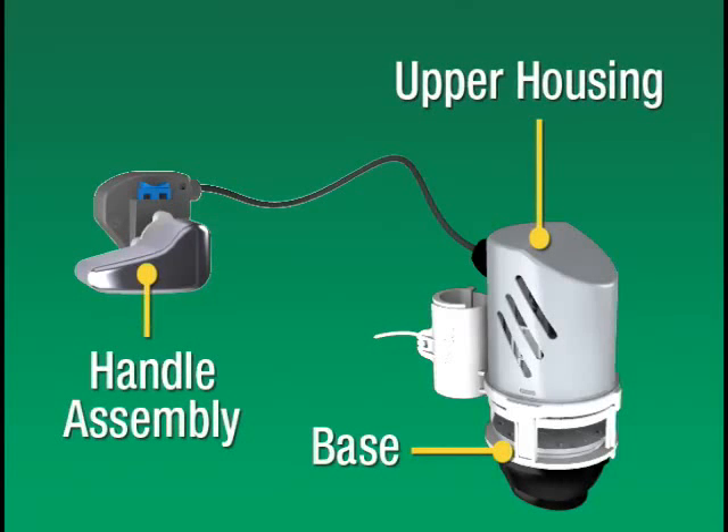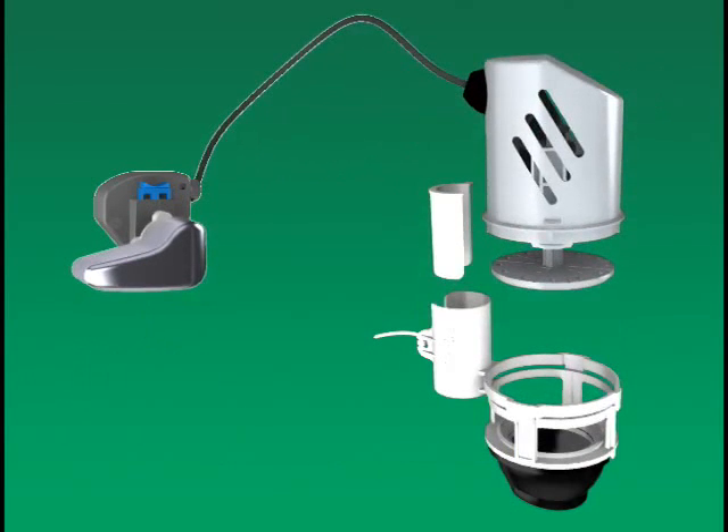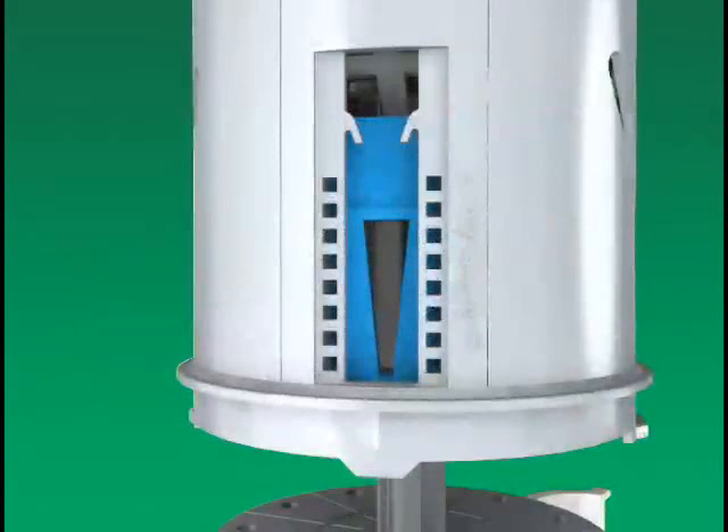Before installing, you need to become familiar with the major components of your HydroStop. The HydroStop has an upper housing and base that detaches with a simple twist, an optional cam adjuster, a retaining nut included in the handle assembly for flushing or for stopping toilet overflows. It comes with a factory set blue slide that does not need to be adjusted.